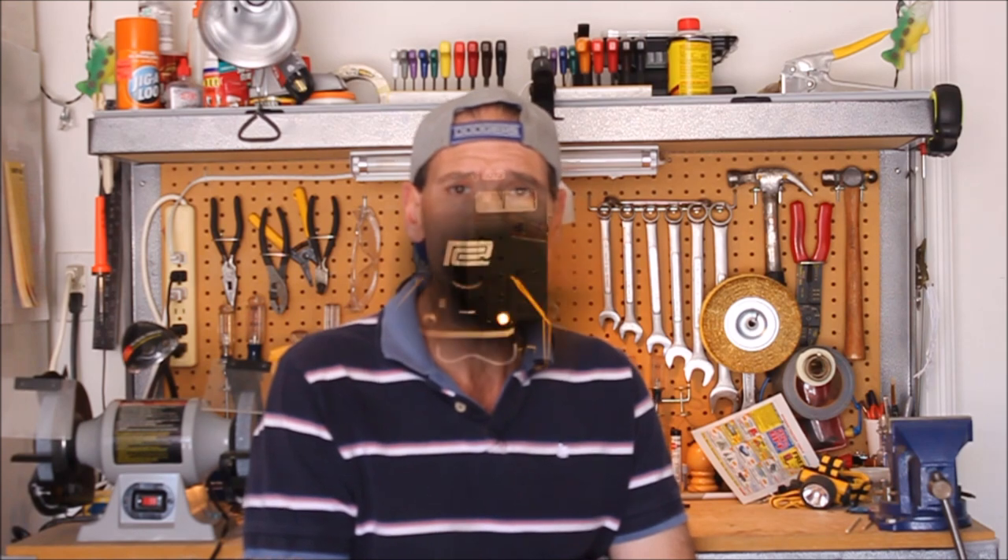Hey there, welcome to Penn Central 99's channel. Today we're at the workbench because I'm going to be replacing and upgrading the lights in my Athearn Genesis SD70ACE. Athearn uses incandescent bulbs in their locomotives. They have a tendency to burn out and at some point you're going to need to replace them or change them out altogether. So today I'm going to change them out to LEDs. Let's go ahead and get started.